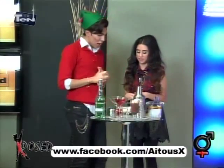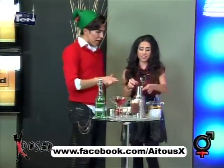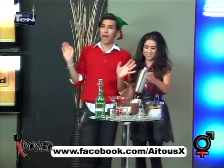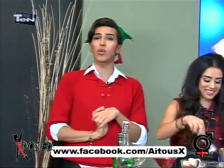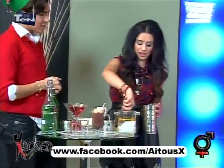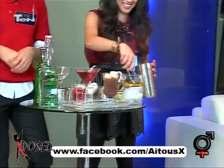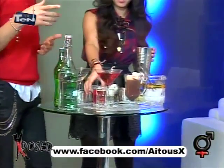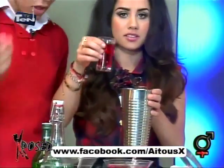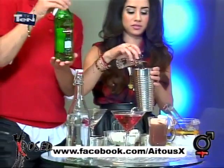Okay, the first one is going to be called Palm Cram. This is great for a date or just simply. Take one cup of ice cubes — we've got to chill it. Half an ounce of cranberry juice. Exactly. And an ounce of vermouth. There it is.